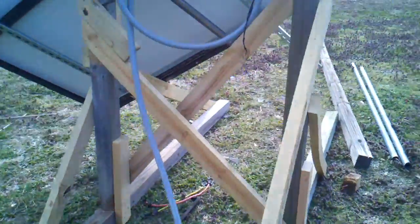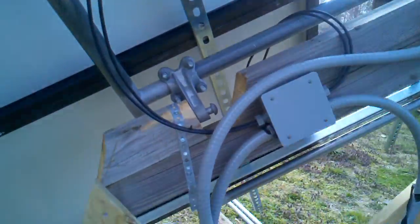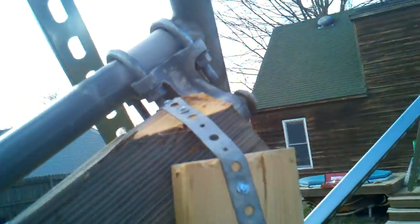Here's how I did the hinge part: I drilled a half-inch hole in this block and then drove that pin in. Same thing up top.